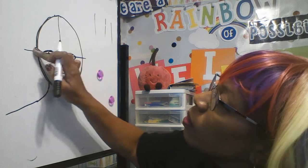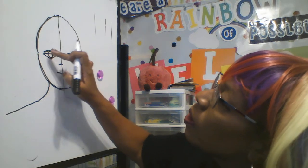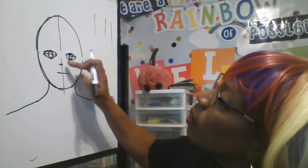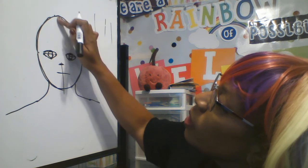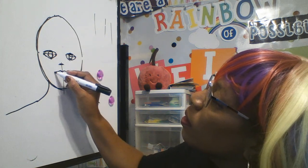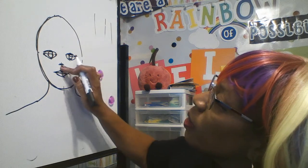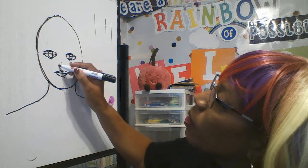Now we can erase those ghost lines because we don't need them anymore. We know the nose goes here, so we can erase that ghost line. And the mouth is going to go here. Now it looks like my person has a giant forehead, so I'm going to bring the nose down a little bit.